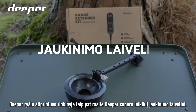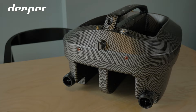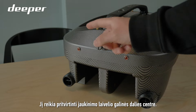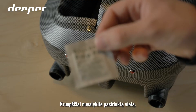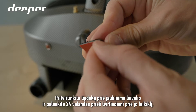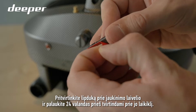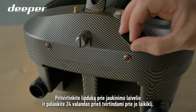The Deeper Range Extender Kit also includes the Deeper Bait Boat sonar holder. It should be attached in the center of your bait boat's stern. Attach a Velcro sticker onto your bait boat and wait 24 hours before attaching your bait boat sonar holder to it.